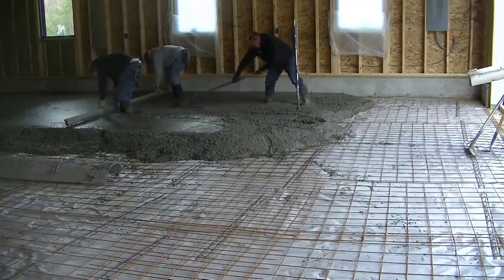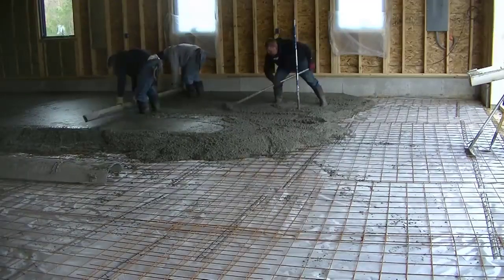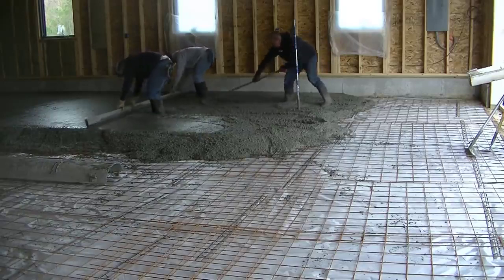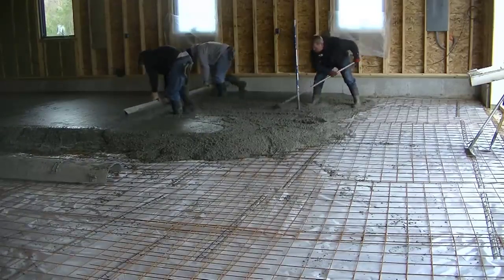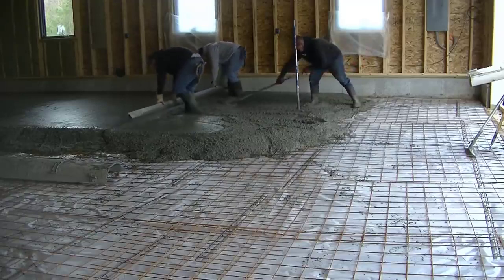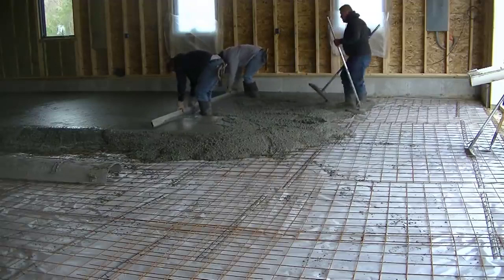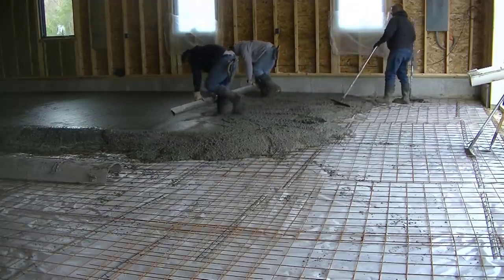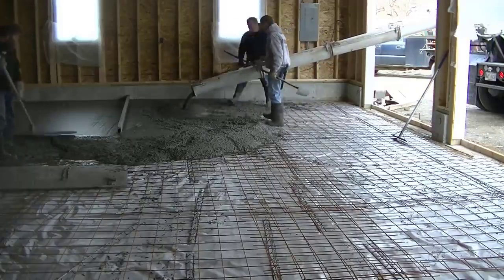Then we'll just wet screed it like this — me and Darren — this is what we call kick screeding. Two of us grab onto that long screed and screed a whole bay in just a matter of seconds. It doesn't take us that long, especially with a good puddler like Luke. You can see how he's pushing all that concrete up to make sure we don't have to stop until we get done or run out.